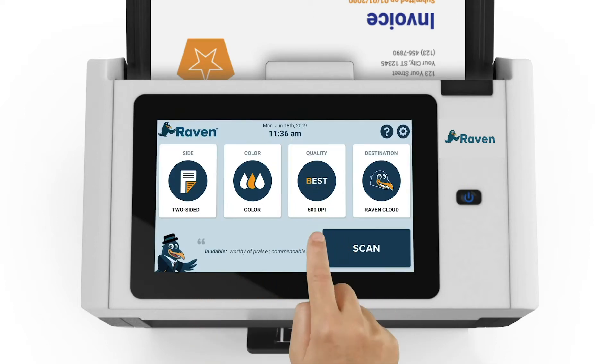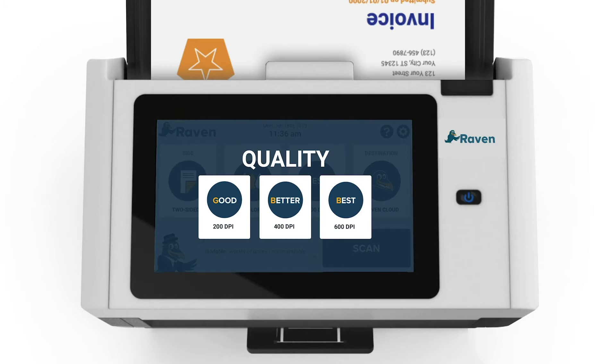Next, we will select the quality of our scan, measured in DPI or dots per inch. For most documents, 200 DPI is sufficient. However, if documents contain images or other detail needing higher quality scans, you can select the 400 or 600 DPI setting. We will choose 200 DPI for our document.